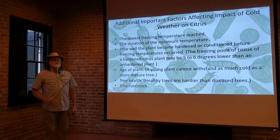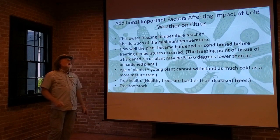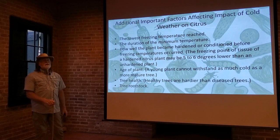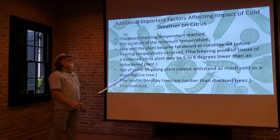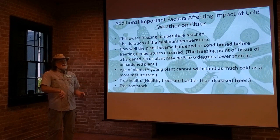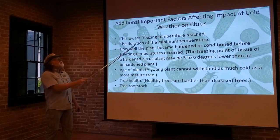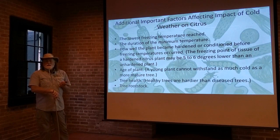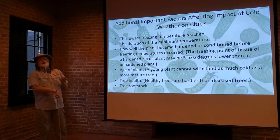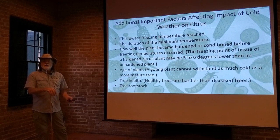Some additional factors will affect the cold hardiness of the citrus tree. What I gave you was a generalization, but there are other factors that will affect whether the tree in your backyard will survive that 25-degree weather. Some of these factors are: the lowest freezing temperature reached — if it gets to 29 degrees, quite a few citrus can handle that, but if it drops into the 25 range, some won't make it. Also important is how long it is at that minimum temperature. If it drops to 29 degrees for three or four hours, then drops to 25-24 range but is only there for an hour before quickly warming back up, a lot of trees that can't normally take that cold weather will actually survive that brief one-hour drop.